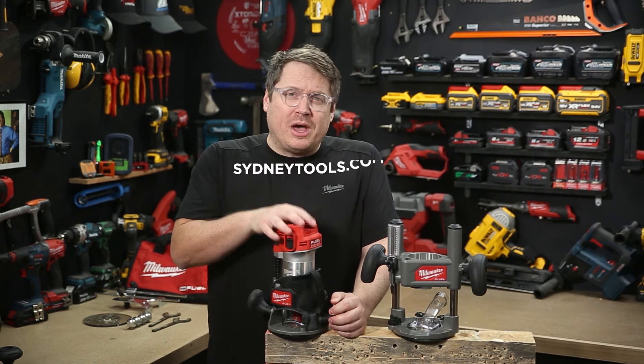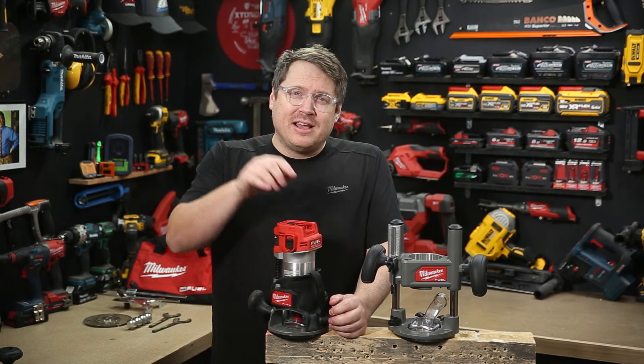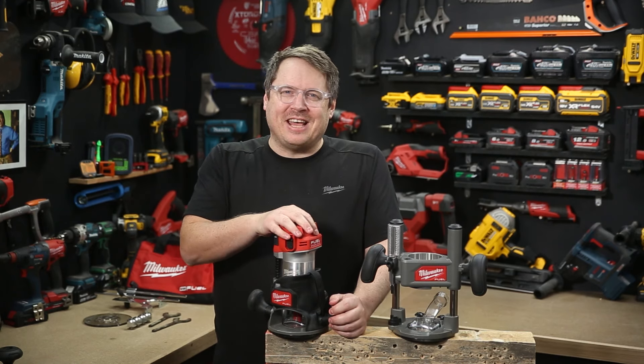If you want more information on this tool, head over to sydneytools.com.au or talk to the team at your local Sydney Tools store. You can also hit me up with any questions in the comment section down below. Until next time, I'm Tim — thanks for watching Sydney Tools TV.